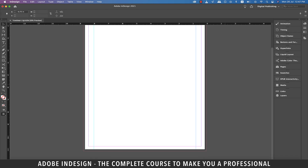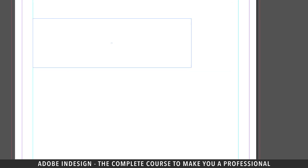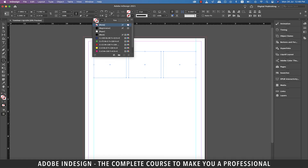Now I want to divide the space between the guides into 3 columns. To do this, pick the rectangle tool and make a rectangle stretching from the guide on the left to the guide on the right. Without releasing the mouse, hit the right arrow twice to split the rectangle into 3. Now let's add a black fill to the stroke.